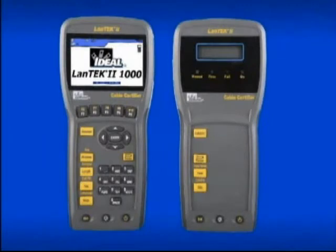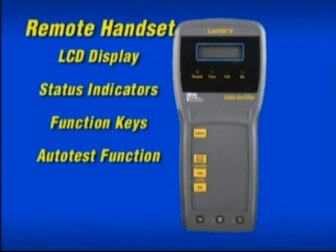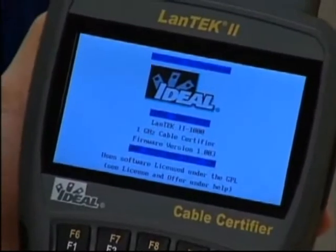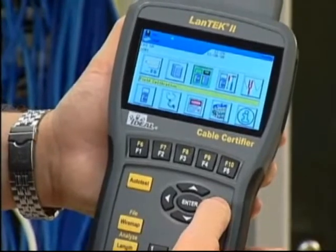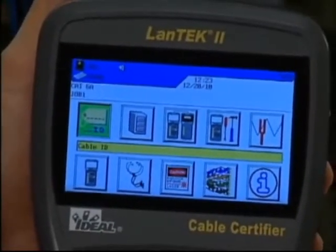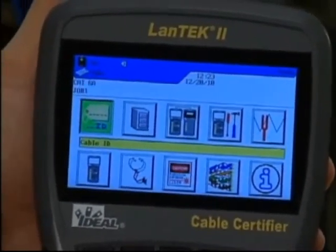There are two handsets used for certification testing with the Landtech 2. The display handset features the color display, function and navigation keys, as well as keys for special functions. The remote handset has an LCD display window and function keys, including the ability to start an auto test for single-user operation. The first screen shows the firmware version as the tester powers up and performs a self-test. The display handset interface is similar to a typical cell phone, with functions shown as icons navigated using the keypad. Battery power percentage, number of tests stored internally, audio settings and date/time are visible across the top at all times.